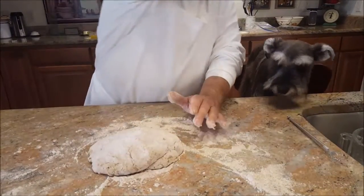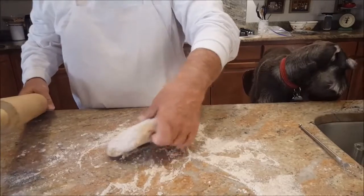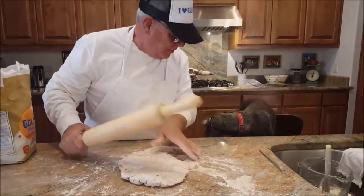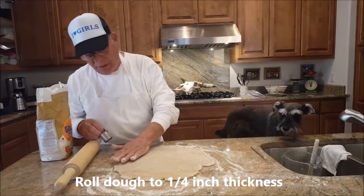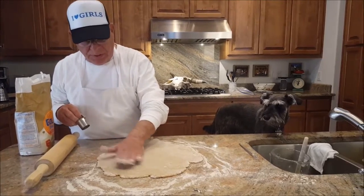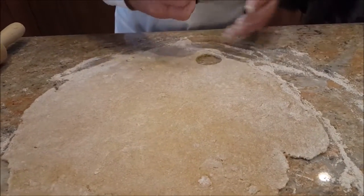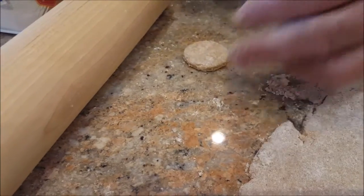Here comes the rolling pin. Get a little flour on that because you don't want it to stick, and then you begin to roll. Now we have the dough rolled out — you can go a quarter inch to a half inch; I like to go to about a quarter inch. You don't want your dog to get too fat. You can use any cutter you want — these are about the right size, just like a little biscuit. We should put these on a cookie tray now.